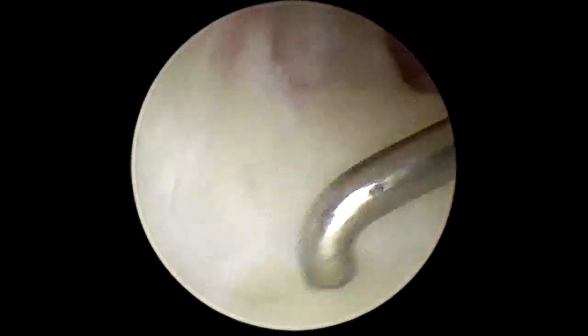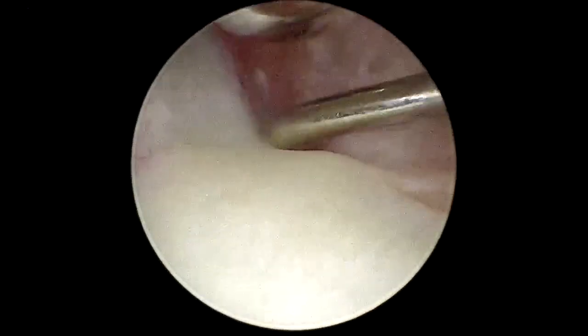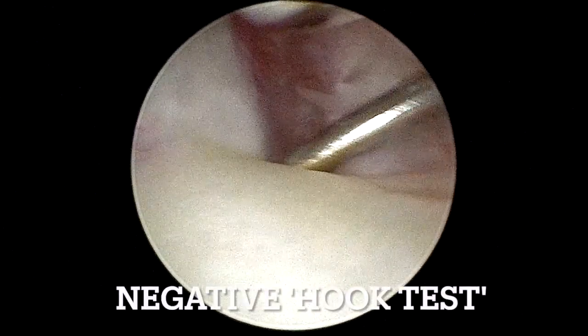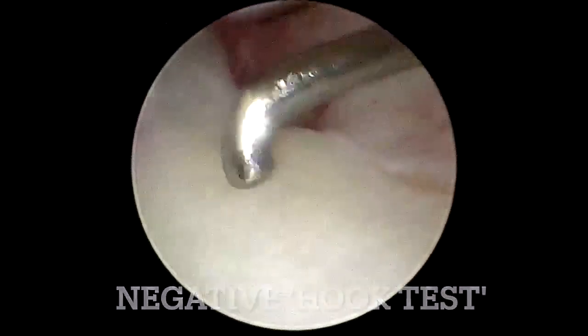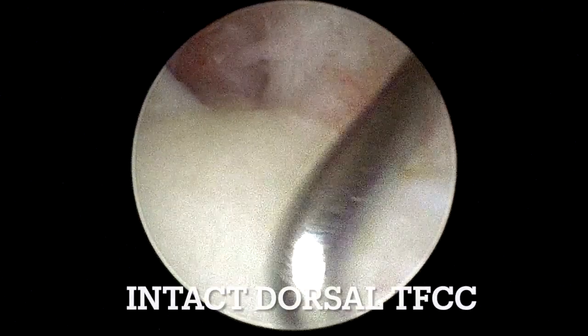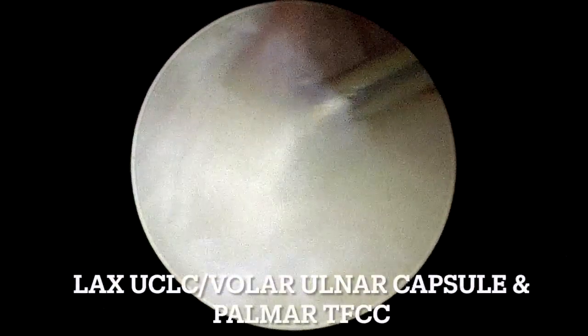A 30-degree 2.4 mm arthroscope is introduced into the 3-4 portal and a probe into the 6-R portal. The probe is used to assess the TFCC status with a trampoline and a hook test. In this case, the patient had a negative hook test but a laxity at the palmar TFCC.